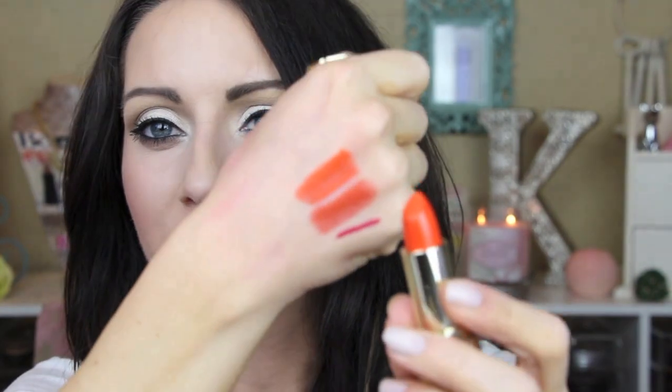Number 1, Sweet Nectar — again another bright corally orange, but this one is a matte or satin finish. They all feel super creamy on the lips, they don't feel drying. Just not a shade I would gravitate towards, but if you were doing a fun photo shoot or something I think this would be really fun. The next shade is number 4, High Voltage, and this is kind of a red orange.